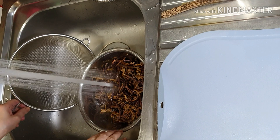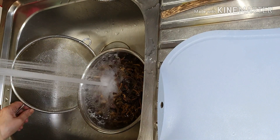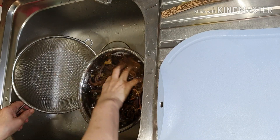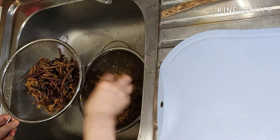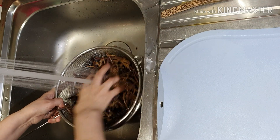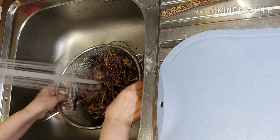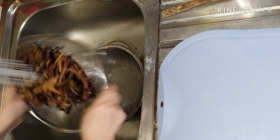Let's put some water in the soil. Add a little water in the soil.